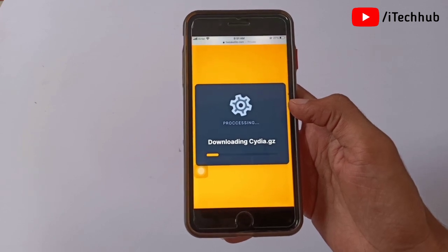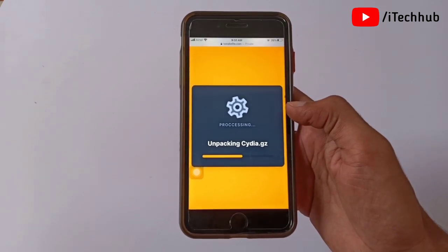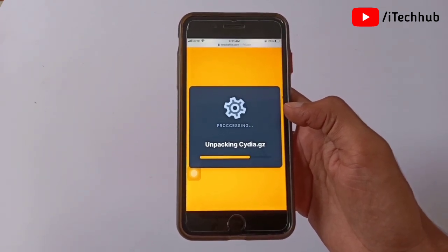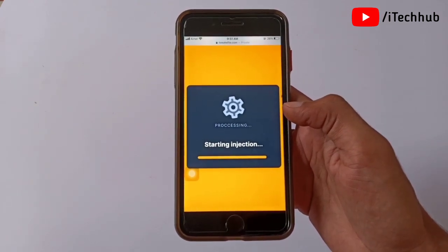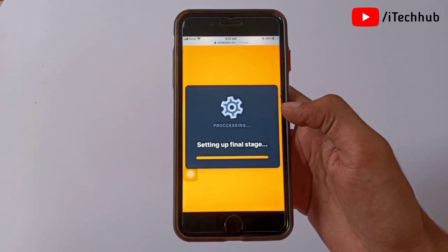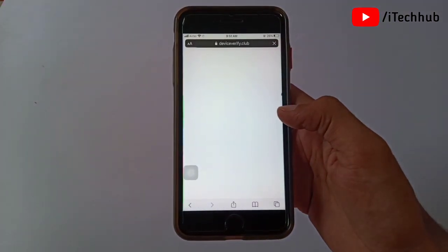You can see the Download and Install button at the bottom. Simply tap on that. You can see the Cydia application downloading and processing. Wait a moment for it to download and install on your iPhone.